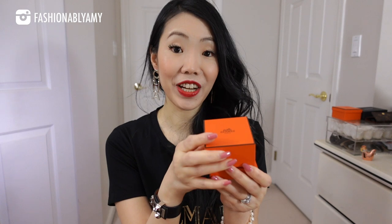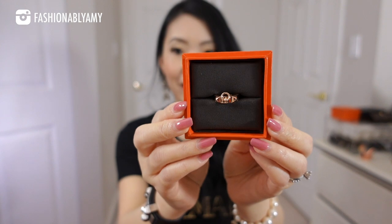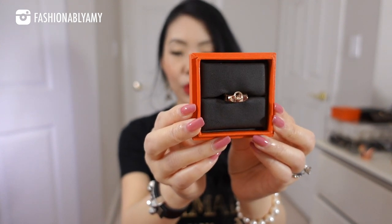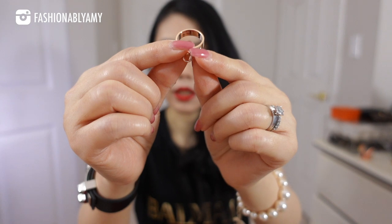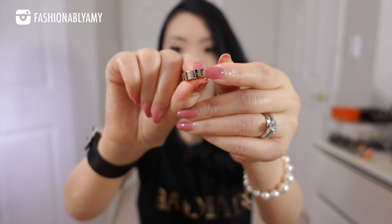So it is a fine jewelry piece — it is a ring. This is the Collier de Chien ring, the CDC ring in 18 karat rose gold. Really hard to capture, but right underneath here, behind the band, it has the engraving. There's also a little marking on the outside behind the ring. I plan on wearing it on my ring finger on my right hand because I already have my wedding set on my left hand. And this is how it looks.